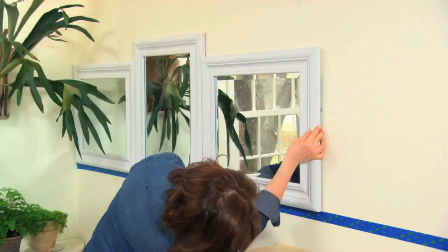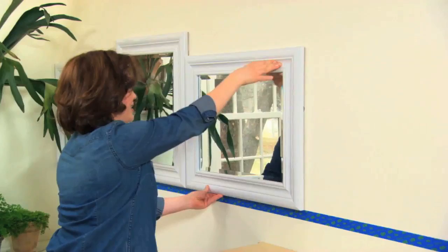I'm going to hold the corner of this mirror down here and line it up with the mirror I put up already and make sure that it is level with my blue tape. Then I can press on the sides and hold it up.